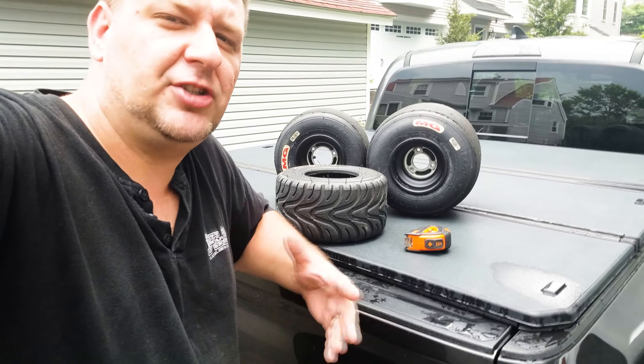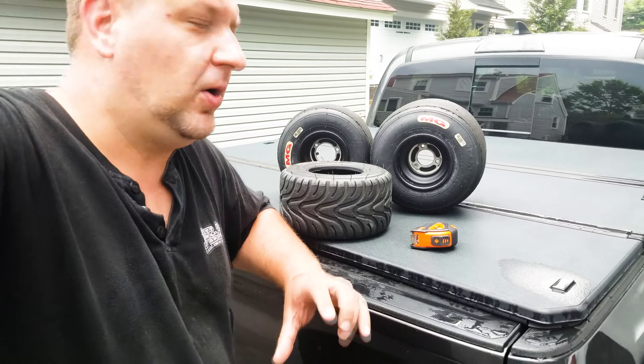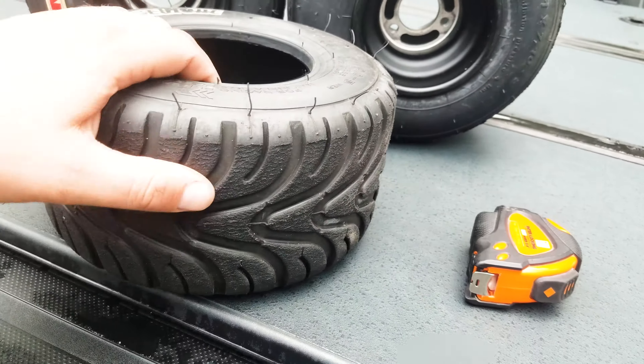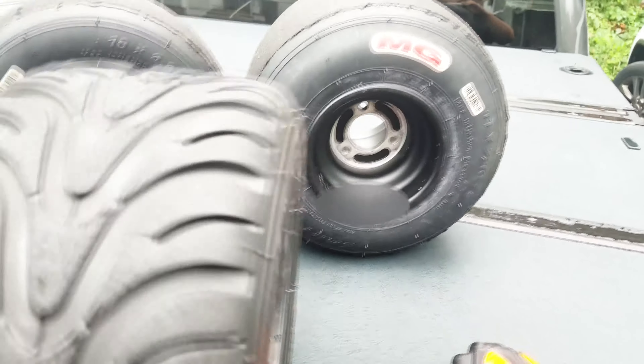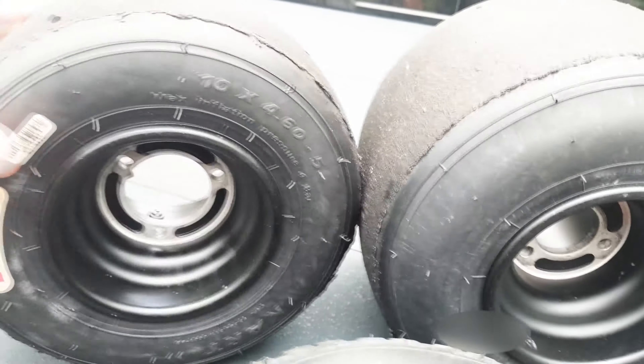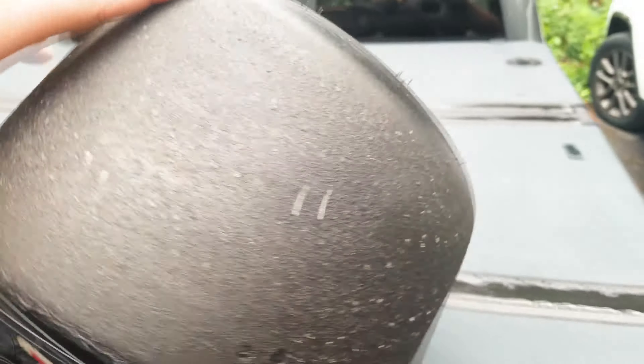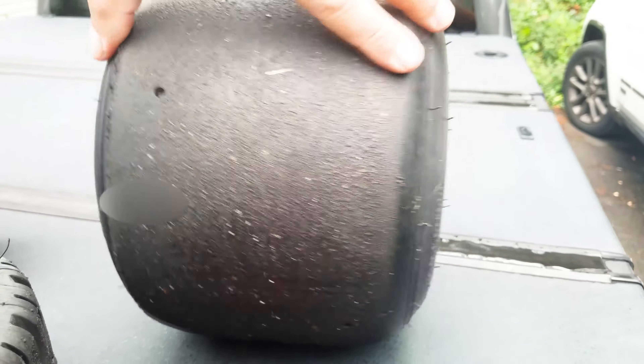Hey guys, I'm Tech from Tech Driven, and today I'm going to show you how to measure bolt pattern on go-kart racing wheels. As you can see, I have some wheels here — this is our threaded without tread wheels that you can get, and of course this is the slicks. This is the front wheels — you can see they're slightly smaller versus the big rear wheel which is more wider.